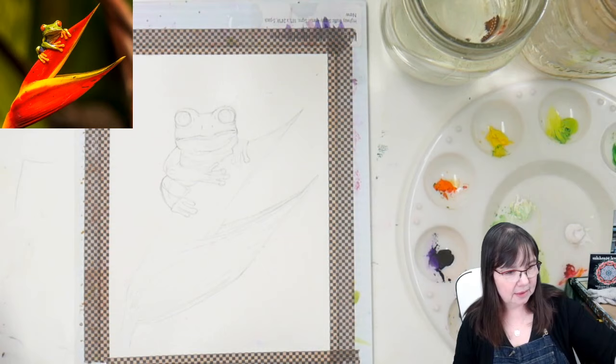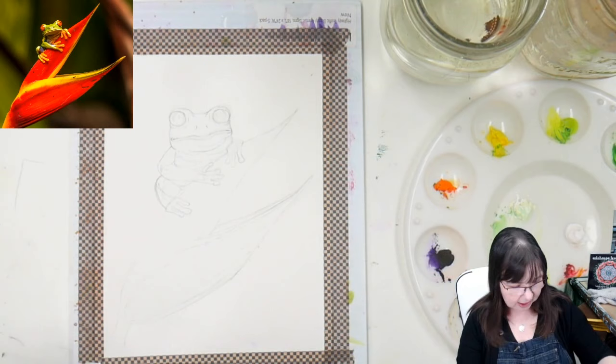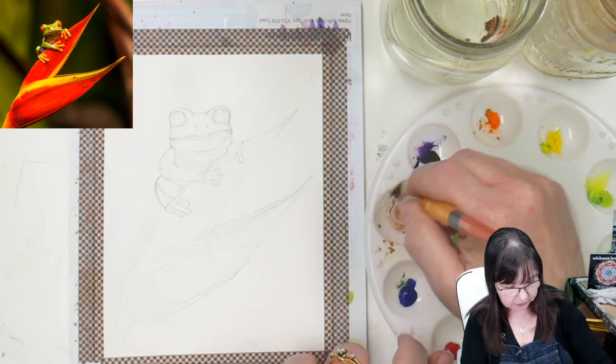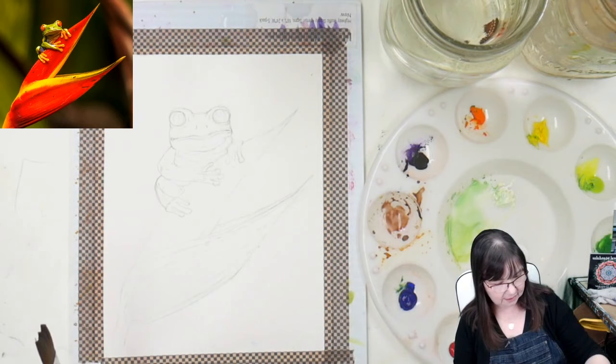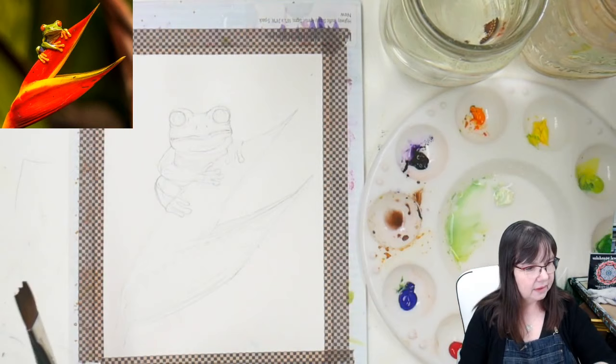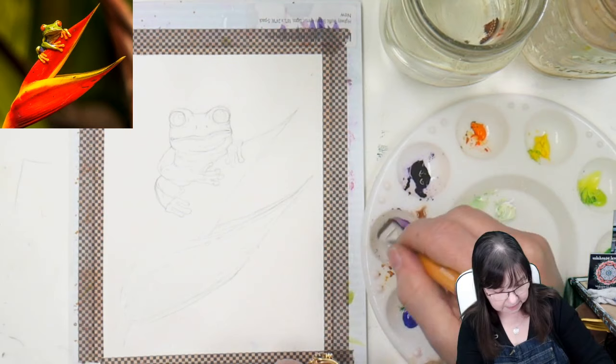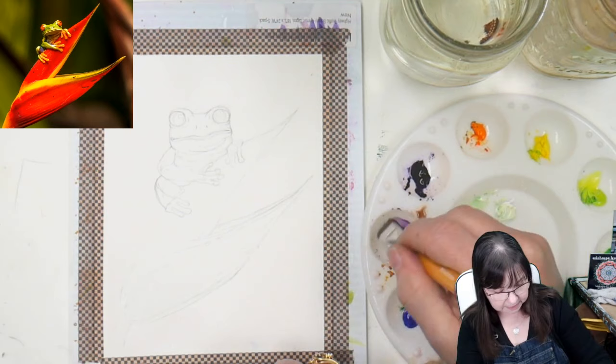Now we're going to get this background going. It is dark — there's a lot of brown and green — so I'm going to make up some color in this little cup. I need to wet down my paints from yesterday. I'm just using a small sprayer, like a lens cleaner sprayer. I'm going to mix up some dark brown, and that is with the orange and the violet.